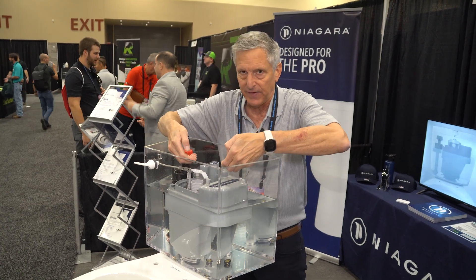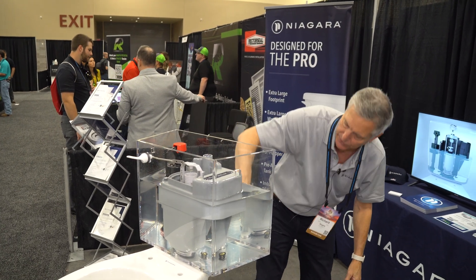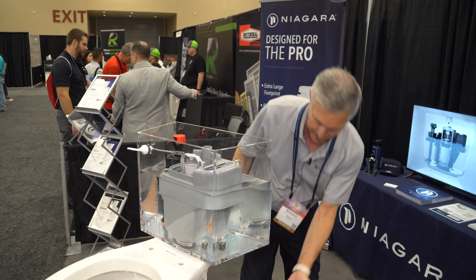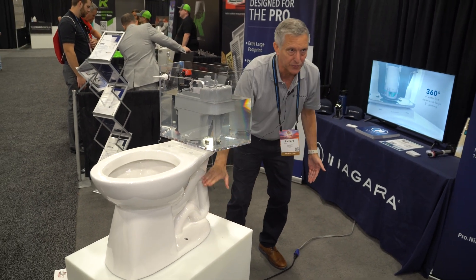What it's doing inside the vessel is — when water is rising — it's forcing the ambient air in the vessel down this connection through the air transfer tube, and it's pressurizing the trapway of our toilet with air. So right now, you have a water spot here and a water spot here, and here is your pressurized trapway.